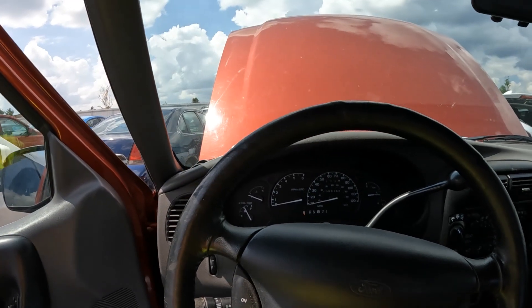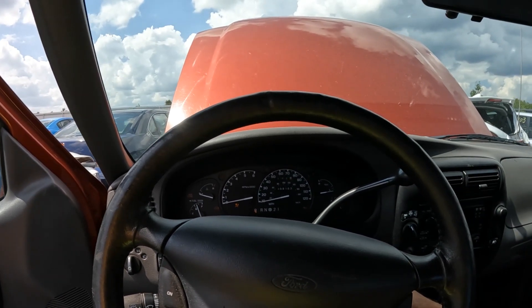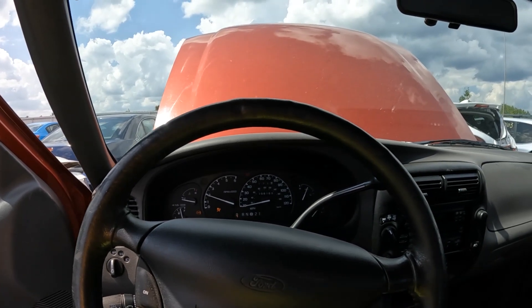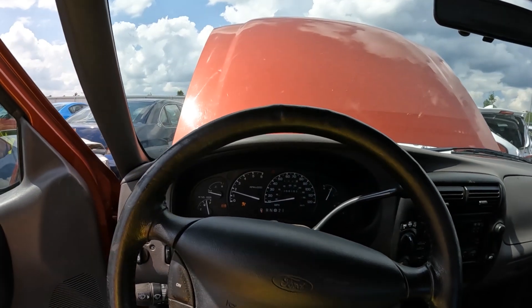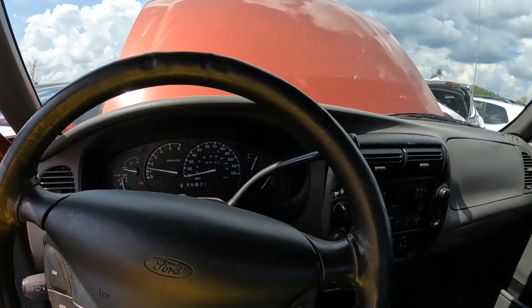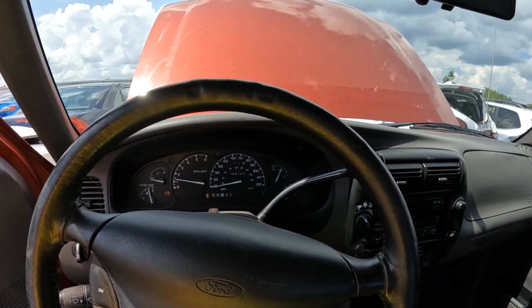The dinger works. Runs. About a three-quarter tank of gas, good oil pressure. It's charging — just over 58,000 miles.